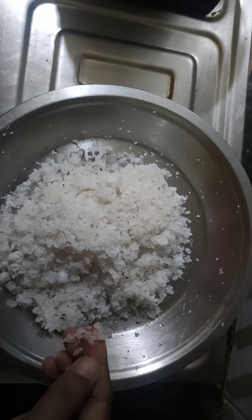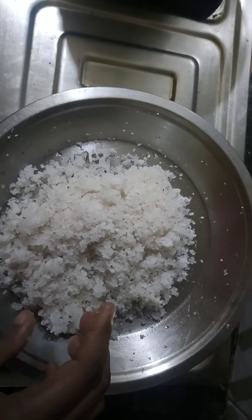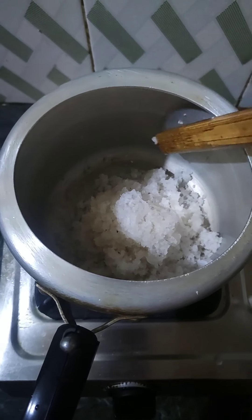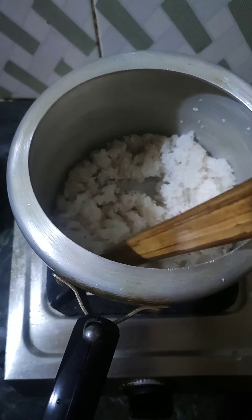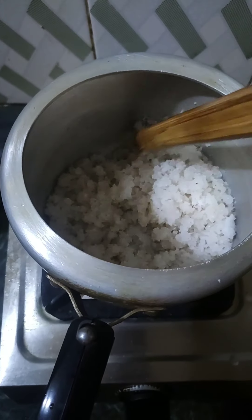We will put the water in the water. We will put the water in the water. I have to put this in the pan, so I will put it in the pan.